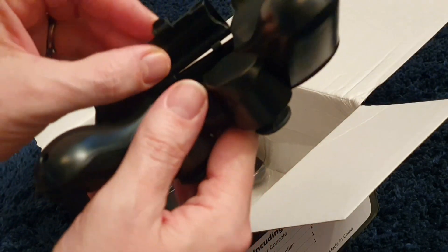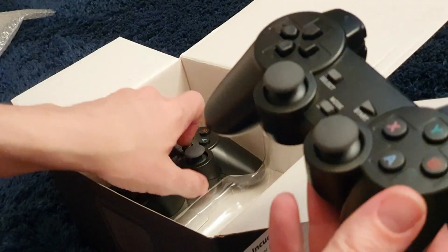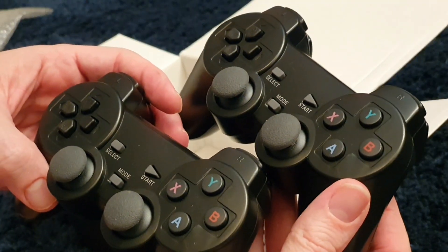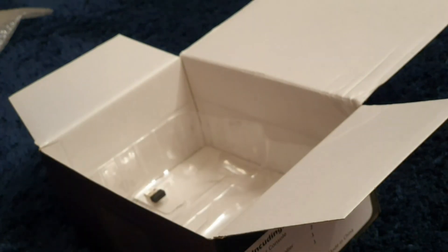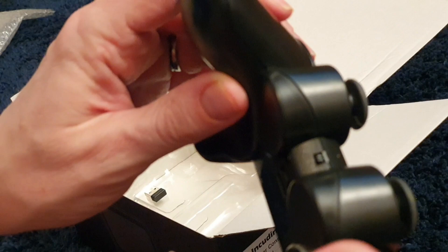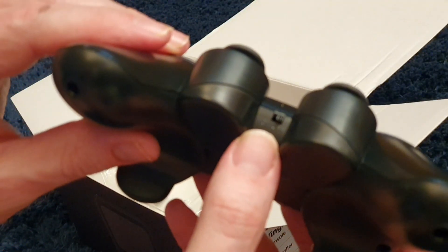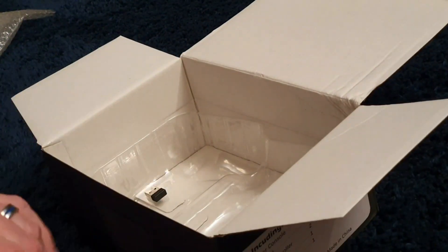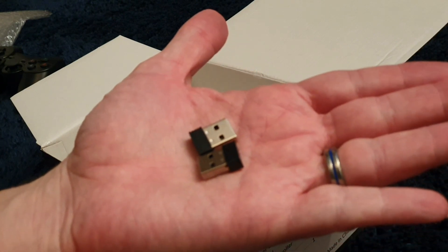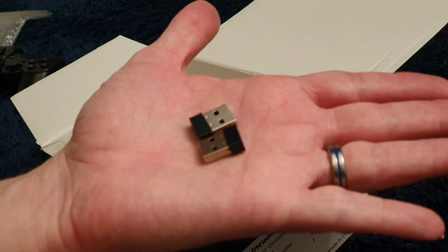I'll just use the Xbox controller — that'll be a lot easier. There's the other controller, and they're not automatic power-wise; you do have to physically switch them on. That button is lethal — it's really sharp and horrible. There are also a couple of USB dongles included.